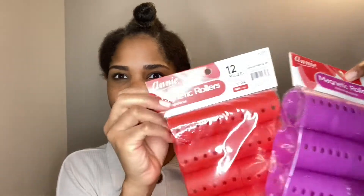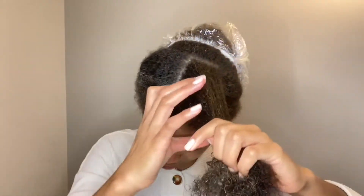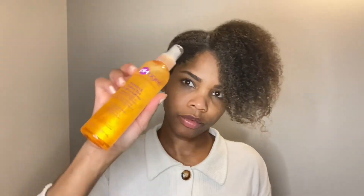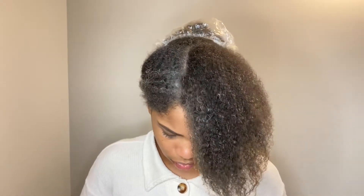There are two different packs: the red ones are a little bit smaller than the purple ones — two different sizes just in case. I'm starting off with freshly washed hair, washed it twice, super squeaky clean and really wet. I made sure to part small sections — about two inches long and half an inch wide — just to make sure my hair stays on the roller.